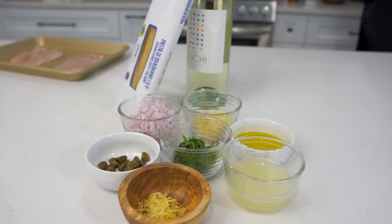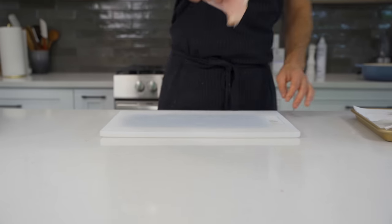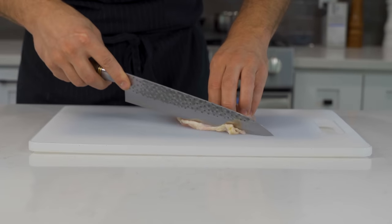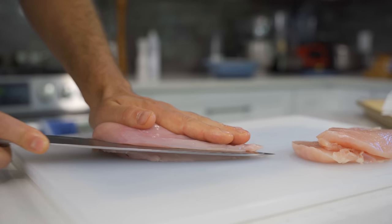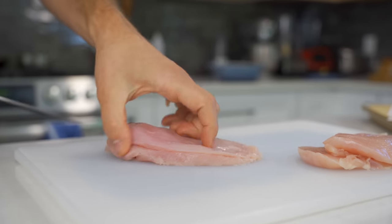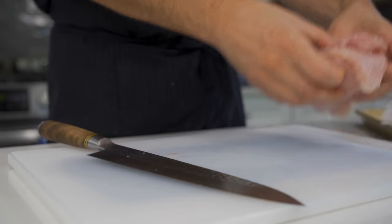The ingredients for a good chicken piccata really are nothing crazy, but I will reveal them as we go. First, we need to start with the chicken. Breasts are definitely the way to go. I just start by cleaning off a little bit of the fat, and then I'll slice them directly in half, because for a good piccata, you want a pretty thin breast. You get four really great portions out of just two breasts, which is nice.